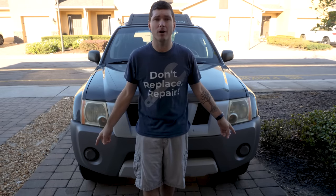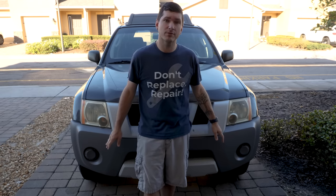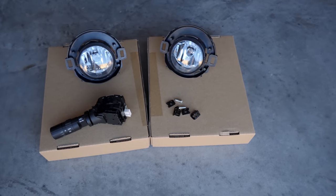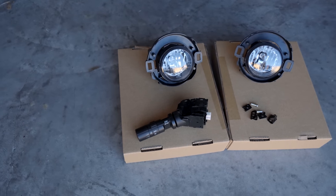Ride the Car Guy here, back with a viewer request video on how to install OEM fog lights into the Xterra. My Xterra did not come with fog lights from the factory, but you can get a kit that will have all the parts you need to install it on your own. The kit comes in two major parts: your two lamps, and a turn indicator stock for your steering column that includes the fog light switch. You can find these kits online — OEM kits from Amazon, eBay, resale sites, or a junkyard. I've put a few links in the description below to help you source the kits.